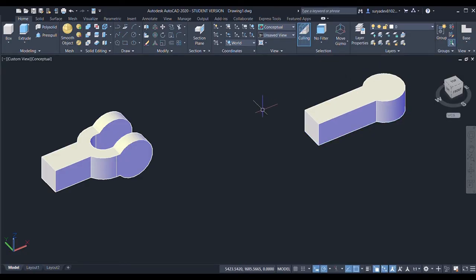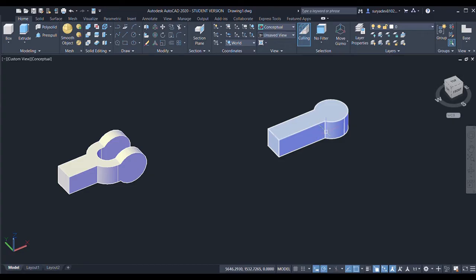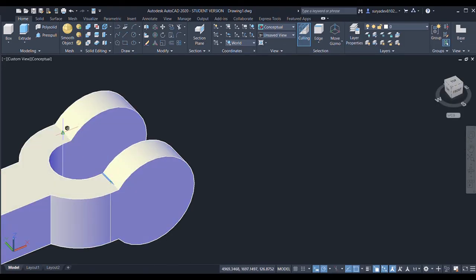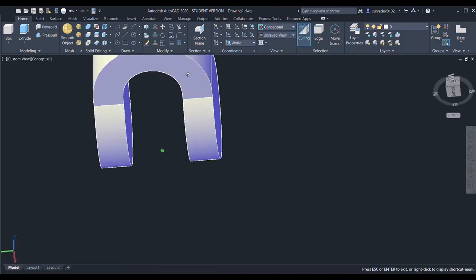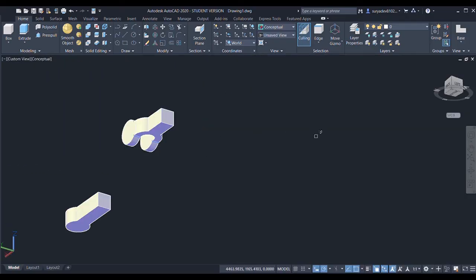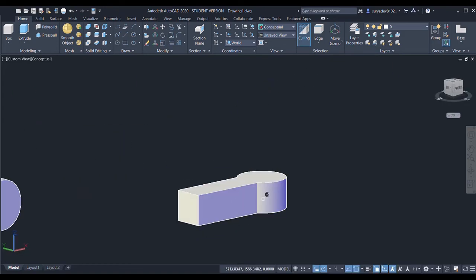Now I'll fillet the edges. I'll choose the fillet command, specify the radius as 50, then select the edge. I'll enter and select the edges — this edge and these two edges — then select this edge as well.